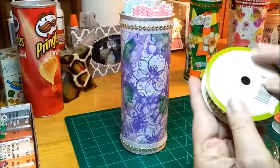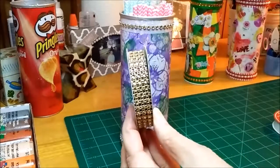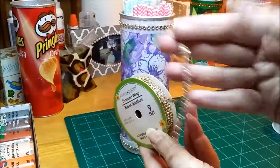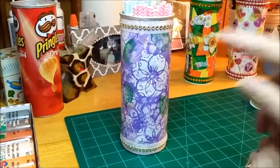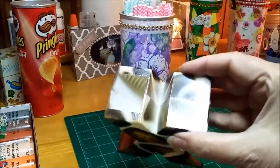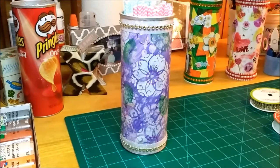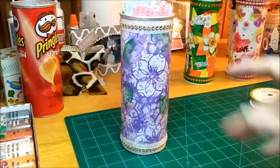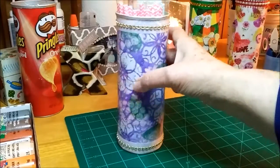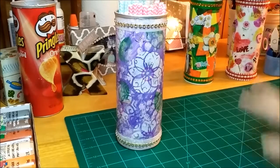To bling it up a little bit I used this - I call it mesh bling but they call it Diamond Wrap. It's three rows and I cut that apart so I only wanted to use one on the top and one on the bottom. I ran that through my little Xyron and used my bone folder on the back of the bling so the adhesive stuck really well. I'm really happy with how it stuck on that glitter ribbon.